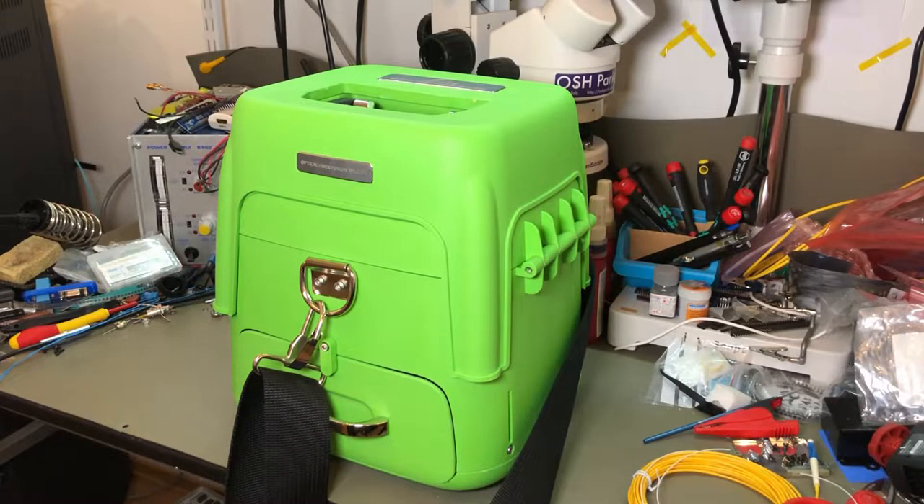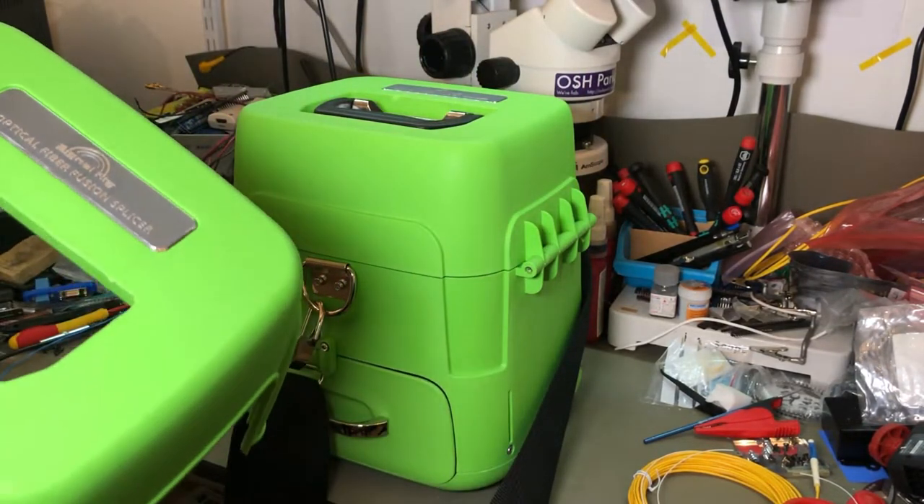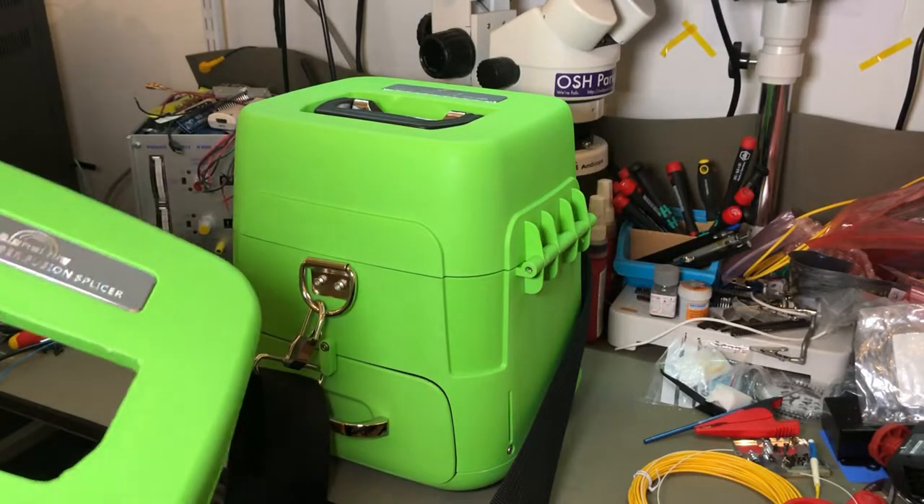Today we're going to be taking a look at my latest acquisition — aside from my messy desk. This arrived today. It is an optical fiber fusion splicer made by SignalFire. This is the AI-8 model.